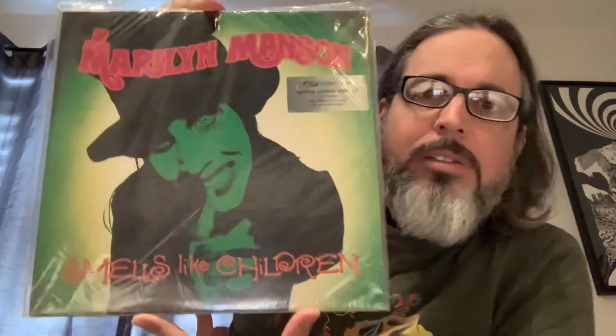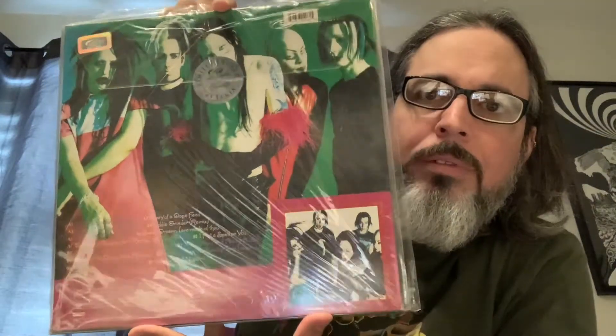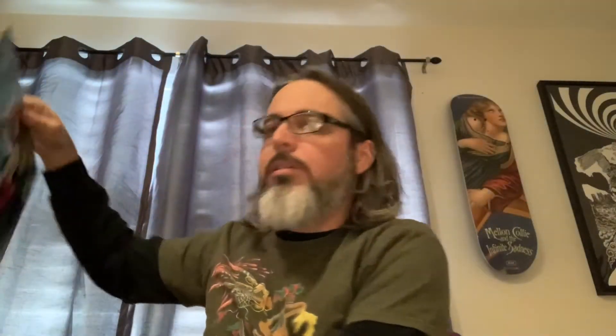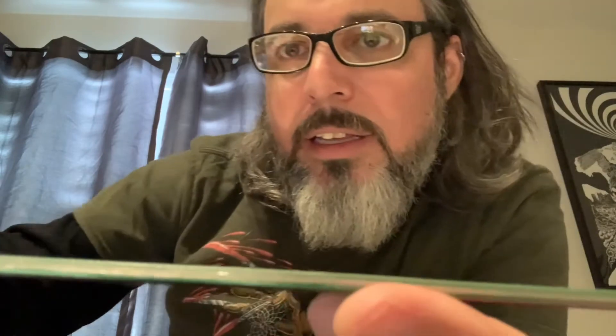Then they came out with an EP. This is an original pressing on Simply Vinyl, limited edition. Let me take it out of the plastic so you get a better view. This is a mispress — it sounds excellent, but on the spine it says 'Mechanical Animals.' I don't know how they screwed that up, but it sounds really, really good, just like all the original pressings of this band.